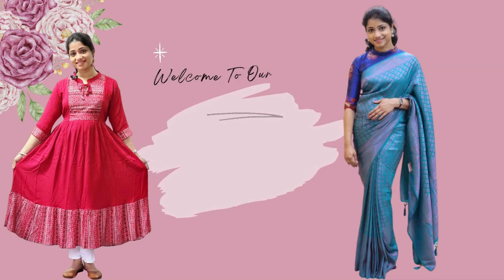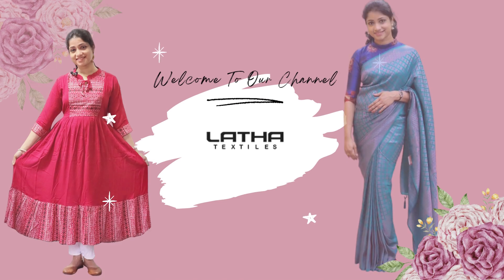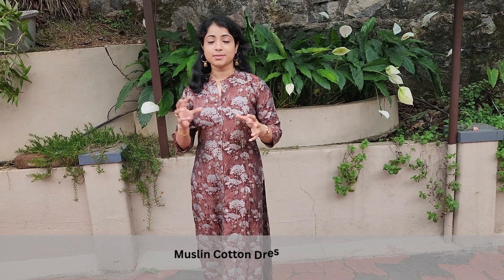Hi! I am going to do the paintwork for the Kurtis collection. We are going to do this with the Kurtis collection with a very responsive painting.